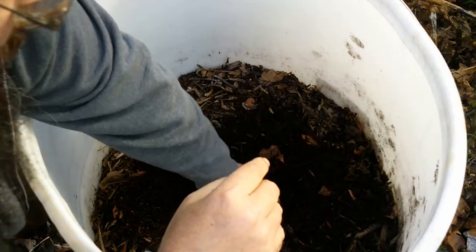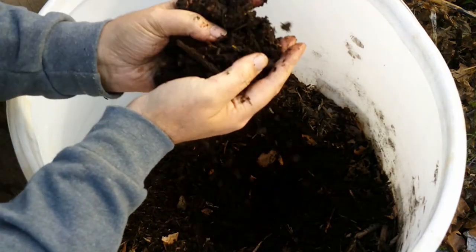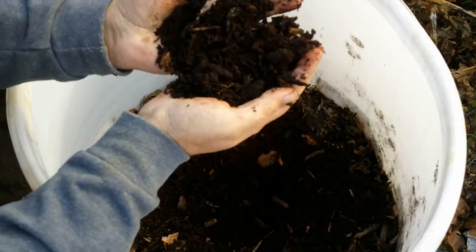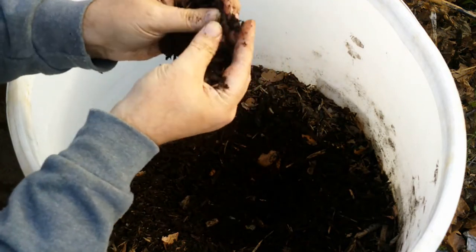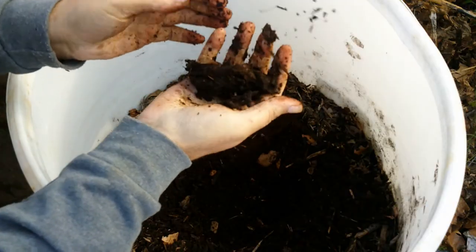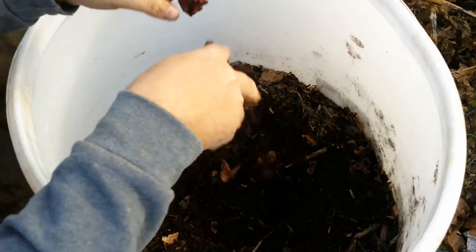Now, one thing I want you to notice and take note of here: this dark mass does not have any little threads of white in it. No threads of white. That means there's no fungus in it. It's not fungally dominated. This is a bacterial operation that is occurring here. Bacteria are breaking down that wood into nitrified earth. That's amazing.